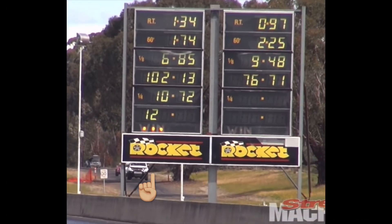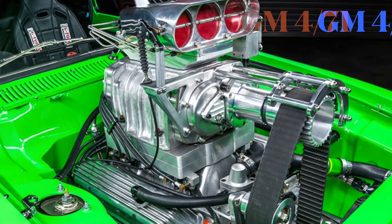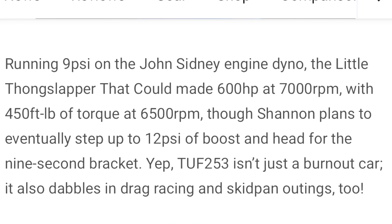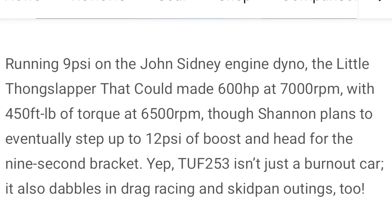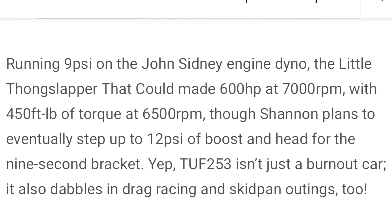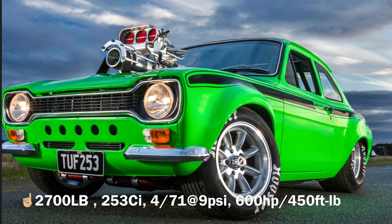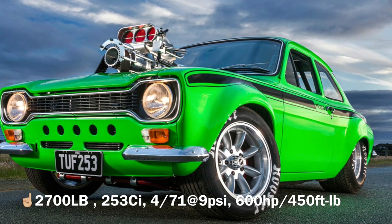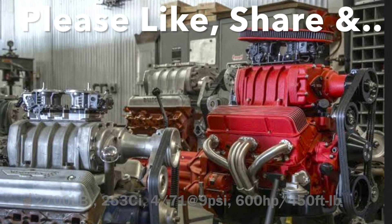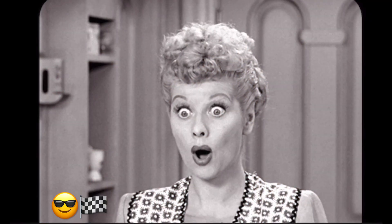Take a look at this little green machine — that's actually a burnout car running a 471 GM blower on top of a Holden V8 small block, only 253 cubic inches. It's running 9 psi of boost and producing 600 flywheel horsepower and 450 foot-pounds of torque. Pretty badass — it even ran a quarter mile and managed an easy off-the-trailer 10-second pass. I'd rather be blown any day than stroked.